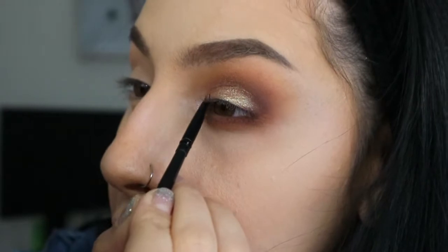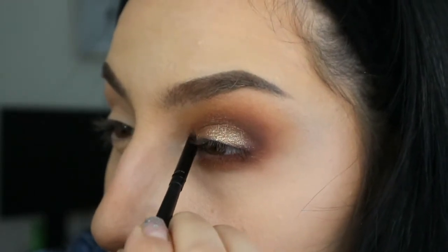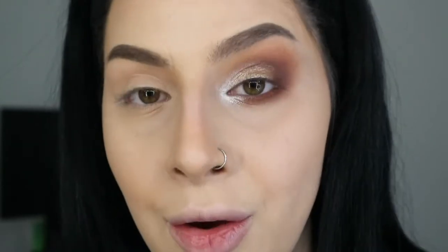That's the best I can do for this eye. I'm going to finish it up by using a liquid liner — the Kat Von D Tattoo Liner — to create a wing, then apply mascara using my Benefit They're Real. For lashes, I'll be using my MFMA lashes — I'll leave their name in the info box. I'll do the other eye and be back to finish up the look with you guys.